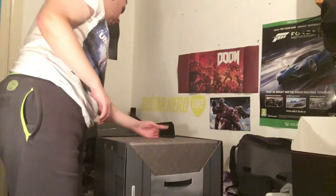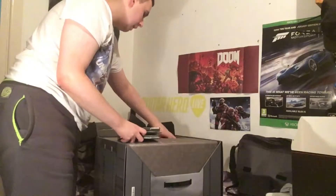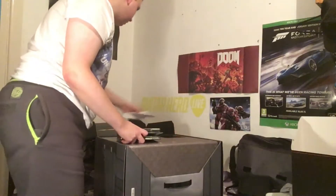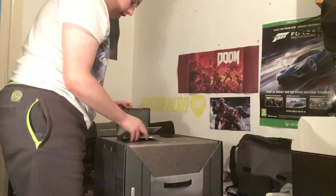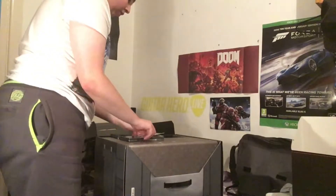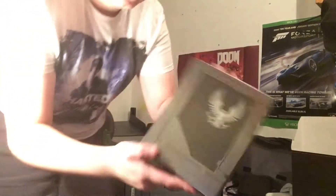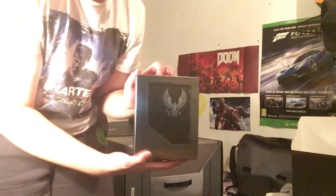First up we get the steelbook — that's a massive steelbook — and some security stuff for the Xbox. It's a big massive steelbook; I thought it was going to be a small one. Here's the front of the steelbook.